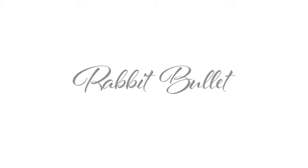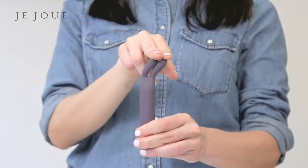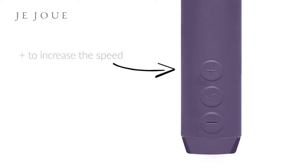The Rabbit Bullet by JuJu features intense vibrating ears. The ears are soft and flexible, allowing the low-frequency vibrations to pass right through to the tips.